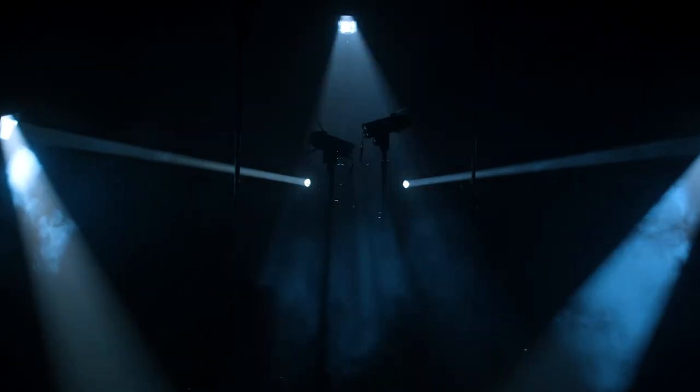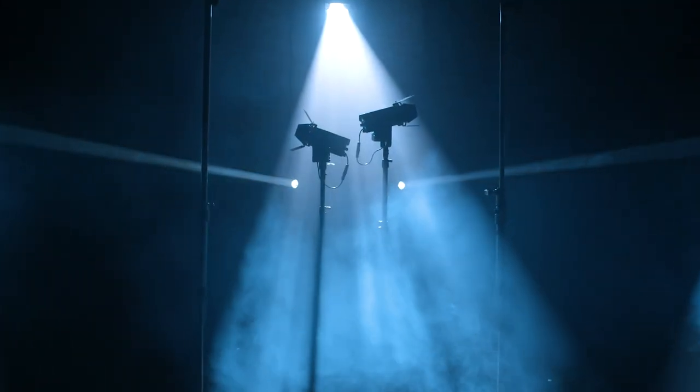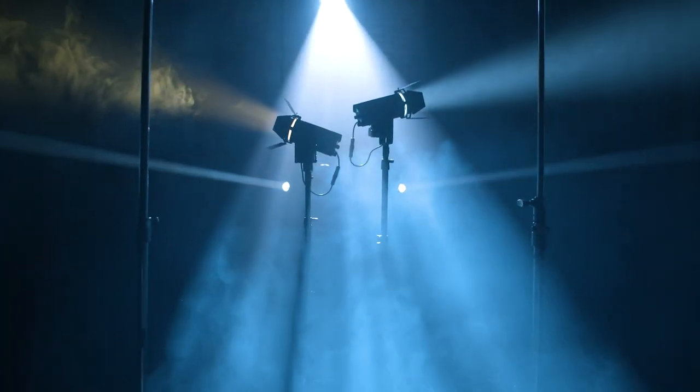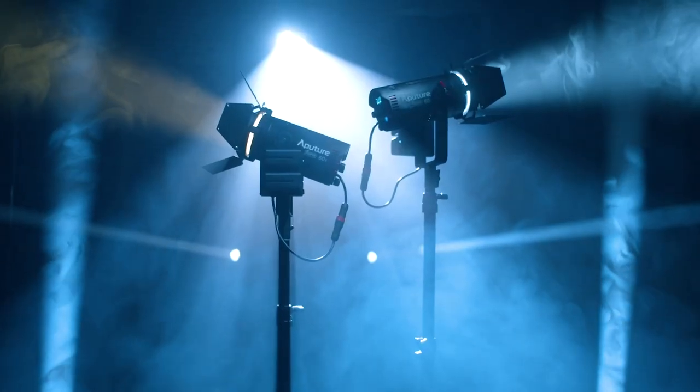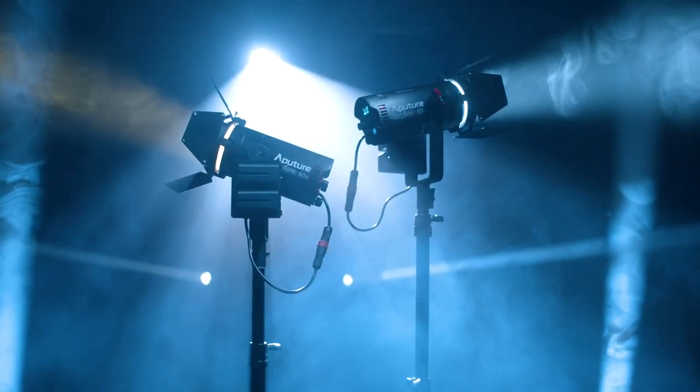Let's talk about the two newest fixtures from Aputure — the Lightstorm 60D and 60X. Portable. Powerful. Packed with features. Introducing the Lightstorm 60D and 60X.